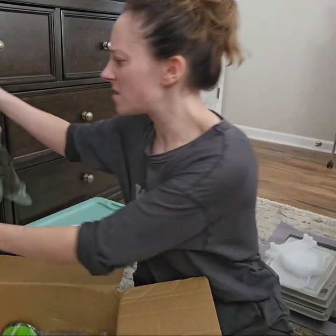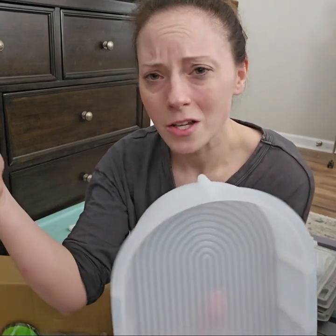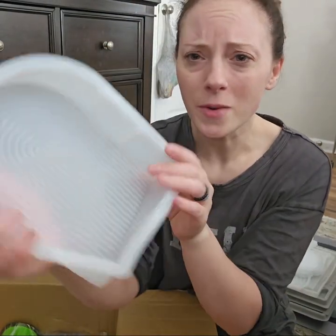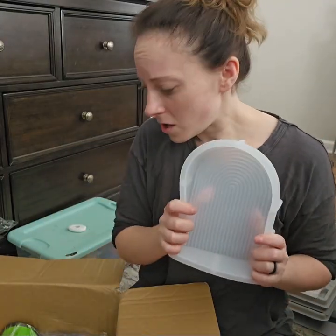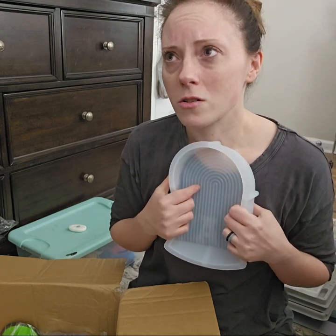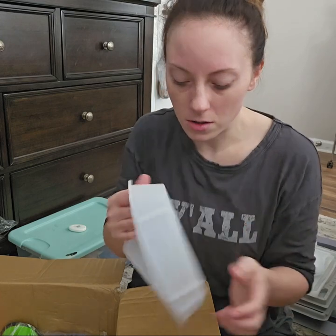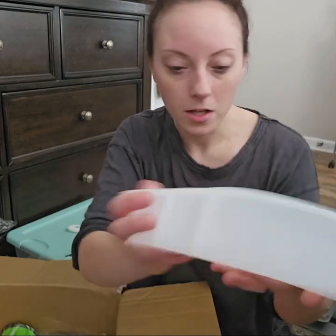Y'all, this is good quality stuff. This mold right here — I'm going to make some bookends. Look how big that is, y'all. This was $100 on Etsy and I got it for like $10. Oh my gosh, look how big that is. That's so cool.